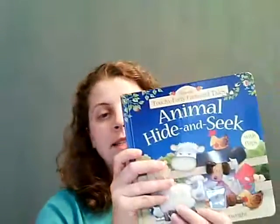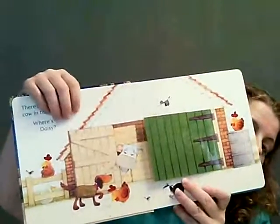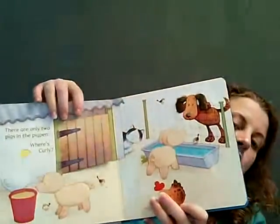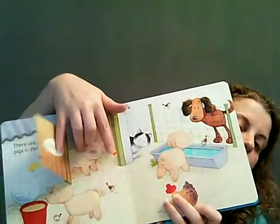Our animal hide-and-seek is a luxury touchy-feely book. You're going to find a duck and kitten on each page, but this book also doubles as a counting book. So we have one cow and now we have two cows. Next page we have two pigs and now we have three. Oh and look, there's the duck!